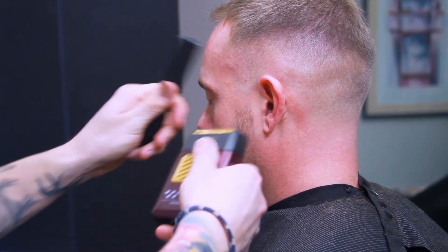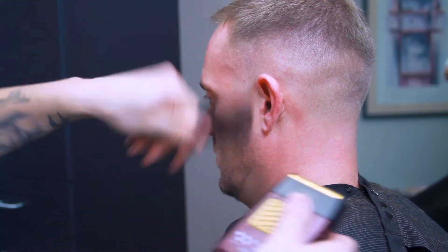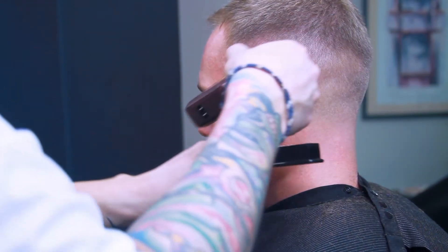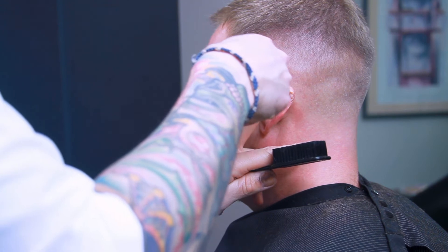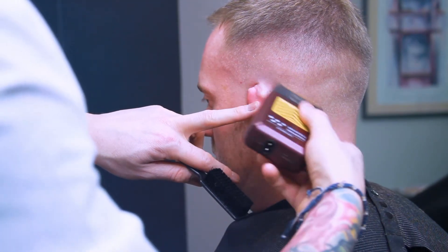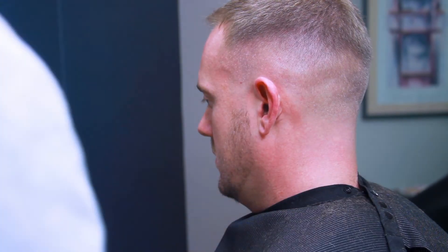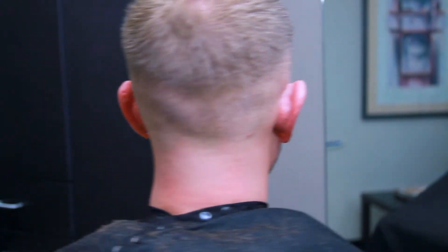I tend to work with this machine the same way I would work with a clipper or trimmer. When I'm fading, I try to make sure I'm going in and out, lifting up as I go. It creates that super nice blend between the skin and the hair — that nice gradient we want to see in our fades, whether it's a bald fade, one fade, two fade, whatever.